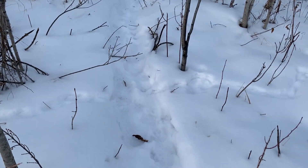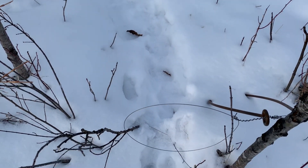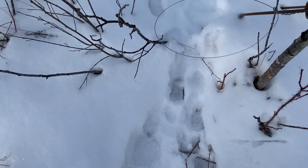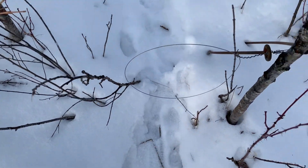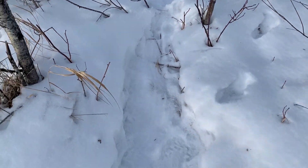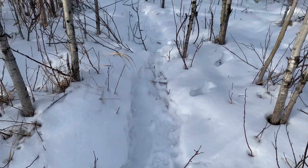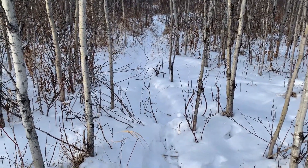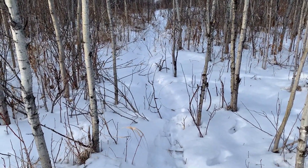There are coyote tracks right here and my snare got bumped so I just fixed it up. Pulled tight — not sure how it went through there. Just kind of flattening out the tracks as I go, making it nice and inviting for next time. Hopefully we catch them on the next run through.